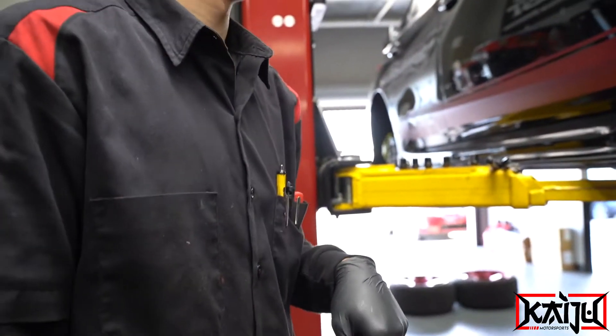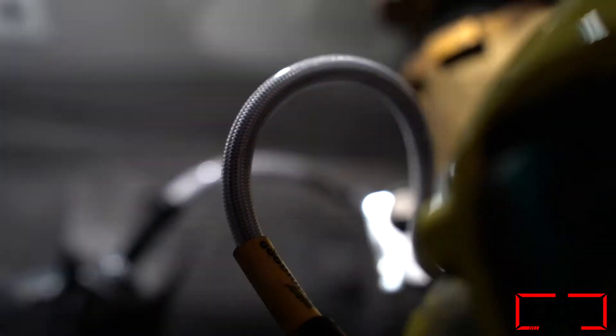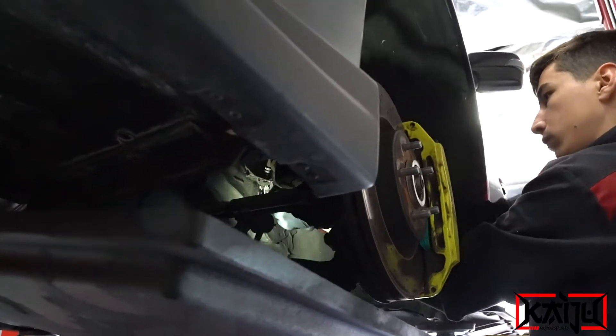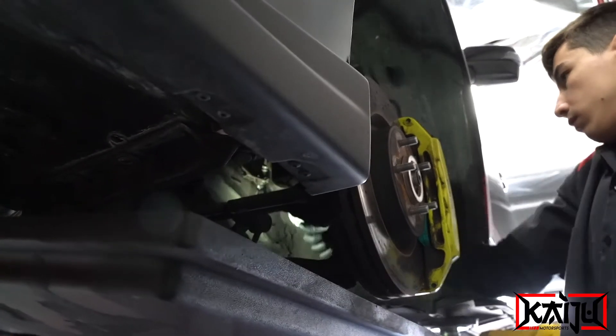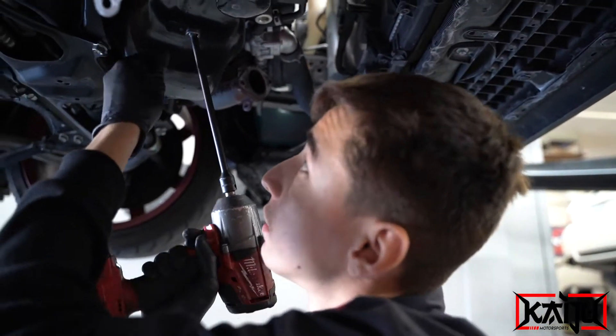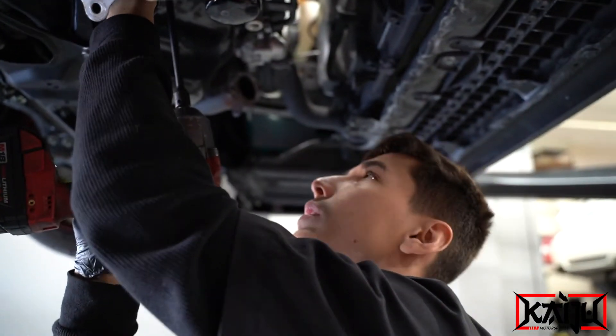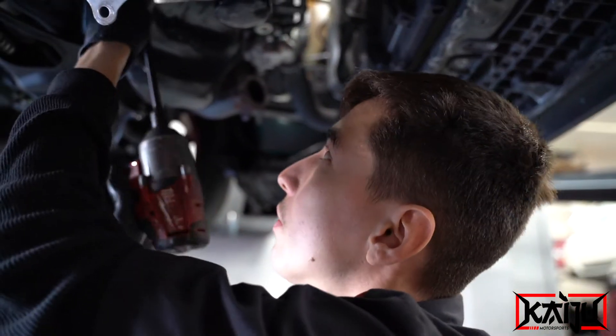Line number one is in. Now we're moving on — time to remove the stock oil pan and go Killer B. Right now we're taking off the last final bolts to remove the pan.